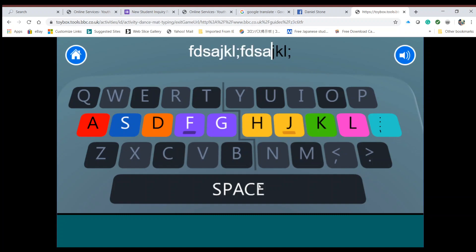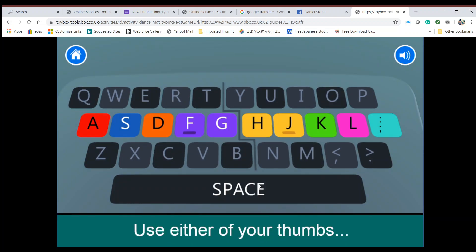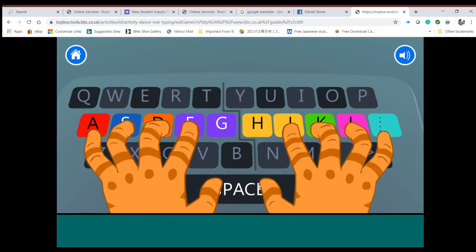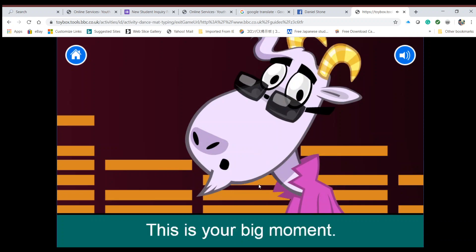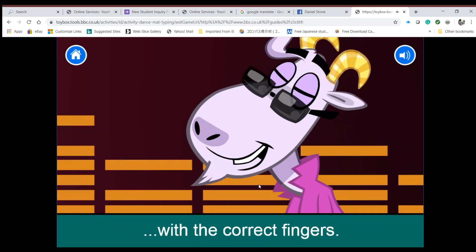For the space bar, use either of your thumbs to make a space. Go on, have a go — make a space! This is your big moment — see if you can type all these words with the correct fingers.